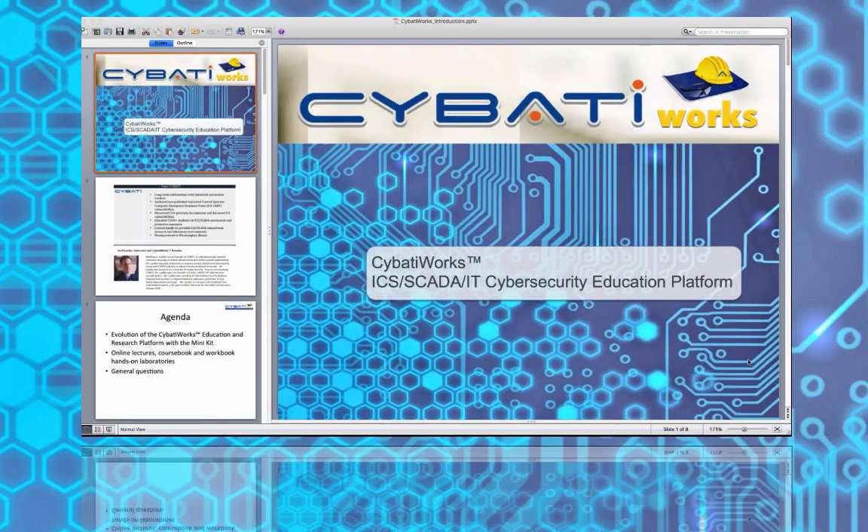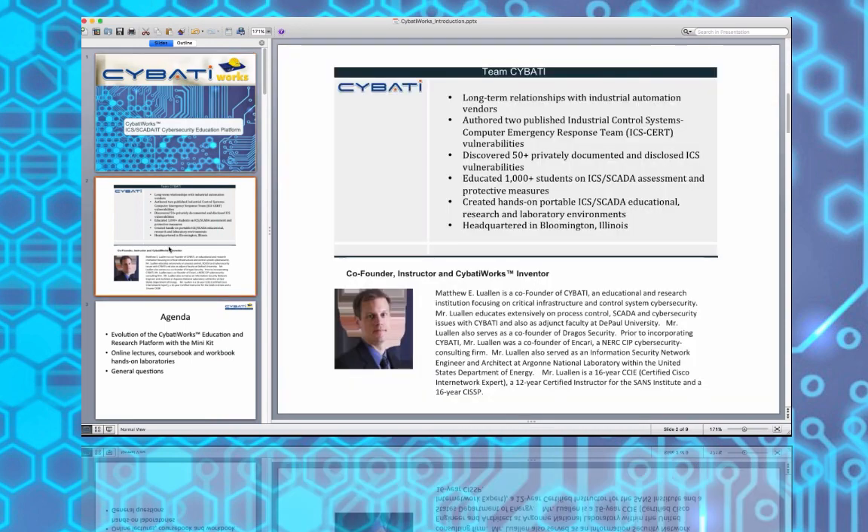What we're going to be doing this evening is introducing you to what you've gotten yourself into, what the training is going to be covering, a little bit of history around the kits and the curricula, and who's been involved in developing it. Who are you listening to? This is Matt Lou Allen.